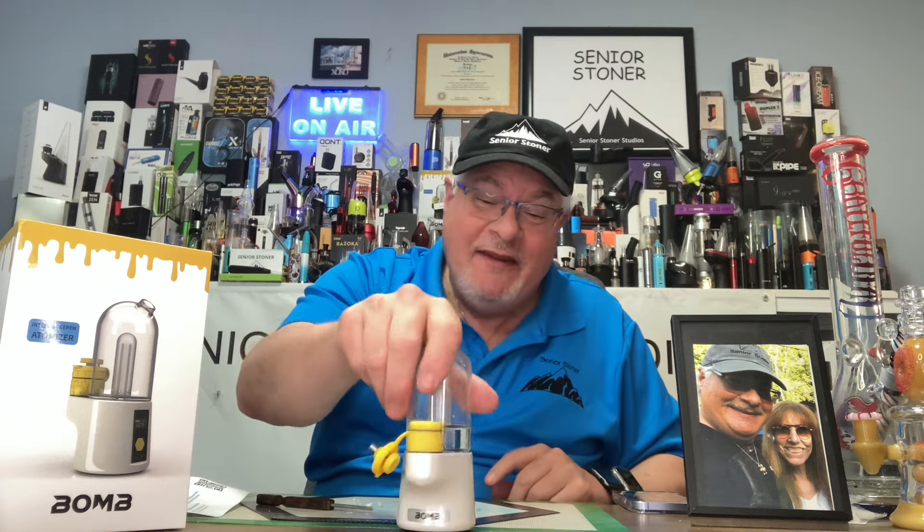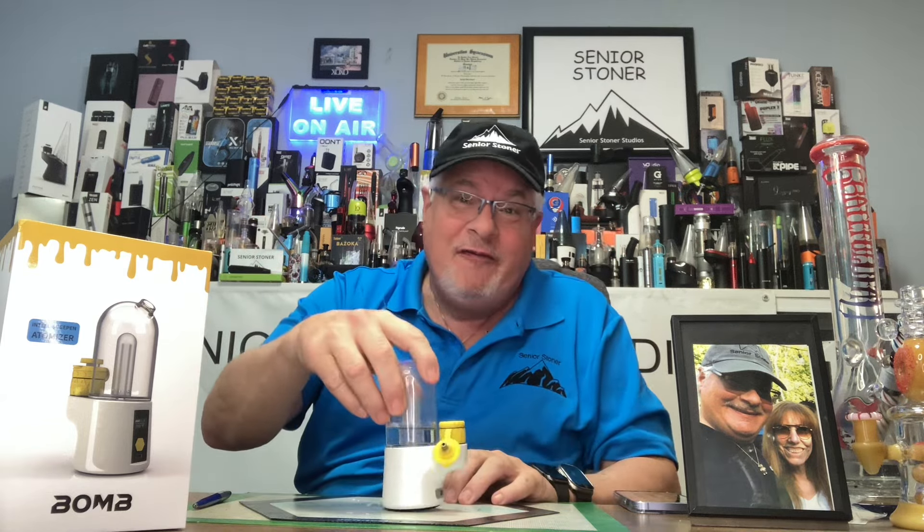This has been the Real Senior Stoner unboxing my second bomb — one of only three devices that Mrs. Stoner and I have bought two of. This is it: the bomb. Go to bombofficial.com, get yourself one. Use my name, Senior Stoner, one word, and you'll get a huge 25% discount. Hope you enjoyed this unboxing of my second bomb. I'm going to keep this one upstairs in the studio and we'll keep the other one downstairs for Mrs. Stoner. Have a wonderful day, everybody. Cheers — thank you for being here. Hit that subscribe button, send a like, I'll reply to every comment. This has been the unboxing, first impressions, and review of the bomb.